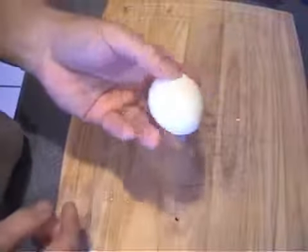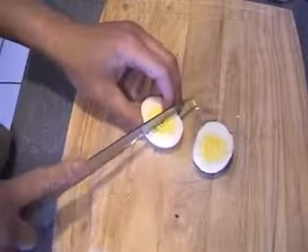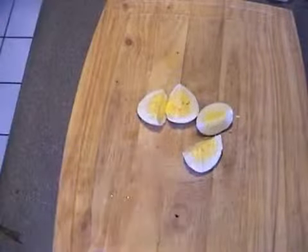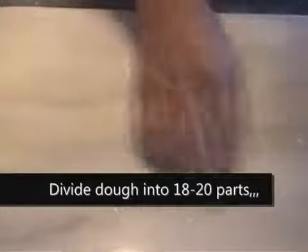After the eggs are boiled and you've removed the shell, you want to cut them into four sections. Do that with the rest of them. Remember the one tablespoon of flour you set aside — add that to the board to make sure the dough doesn't stick.